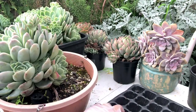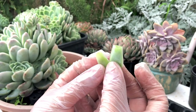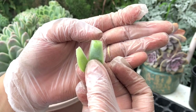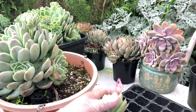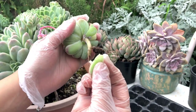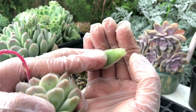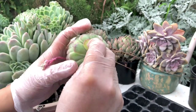I want to show you: the first leaf I removed is a good clean cut, meaning I removed it all the way to where it touches the stem. The second one is a bad cut because I ripped it off and did not remove it completely — a bad cut means that leaf won't propagate. This third one I ripped in the middle but it's still a good cut, so I'll set it aside and hopefully it can still give us babies.